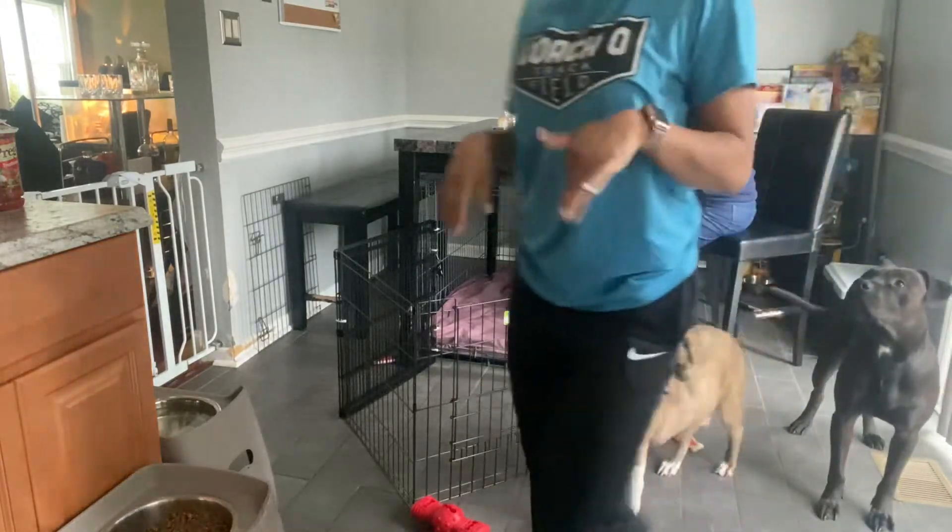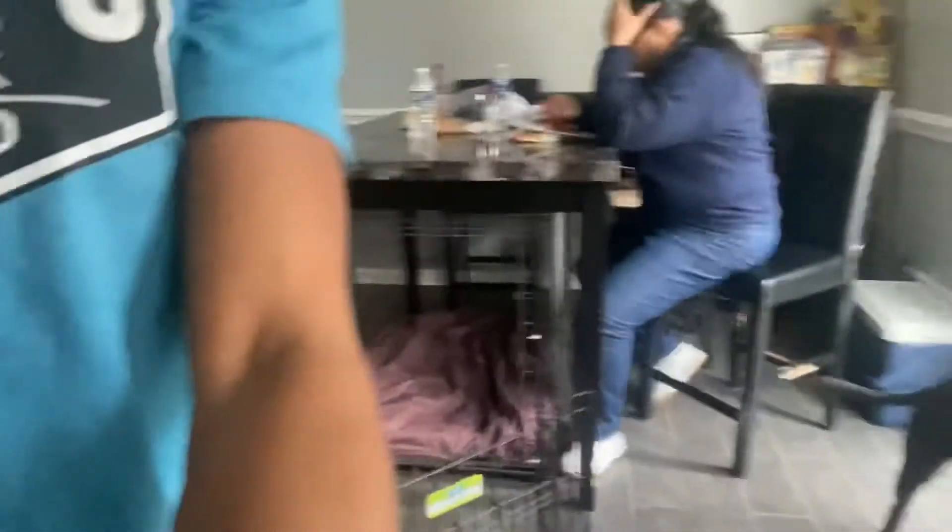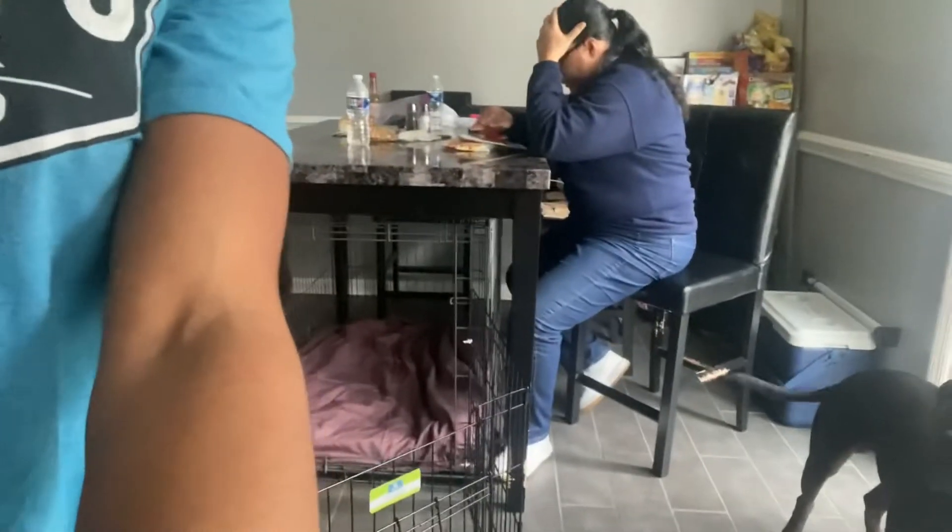I'm guessing she's gonna have about seven puppies. My mommy said she thinks five. So we'll see!